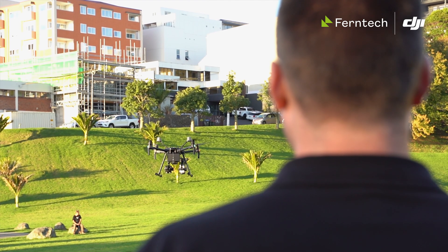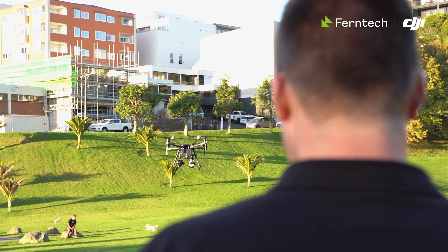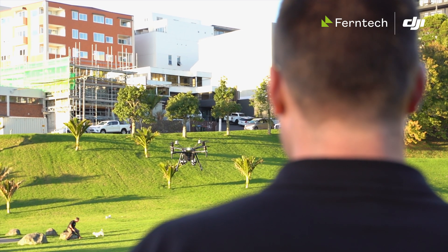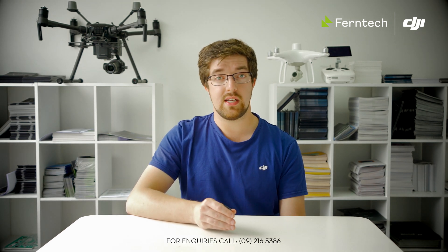Other improvements across the range: if you're using the 14 to 42mm lens, they've reduced some of the jitter that you used to get when zooming in and out. It's always quite difficult to have a gimbal with a zoom lens because the center of gravity changes as you zoom, but they've improved that quite nicely.